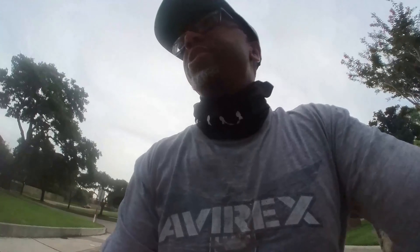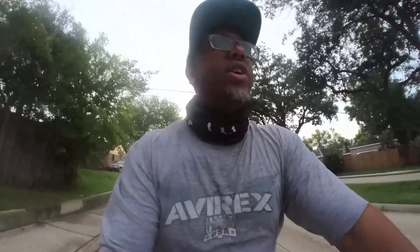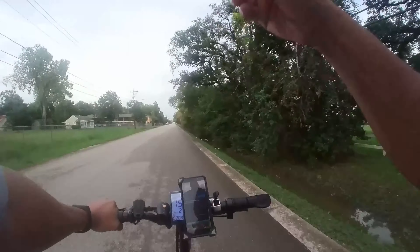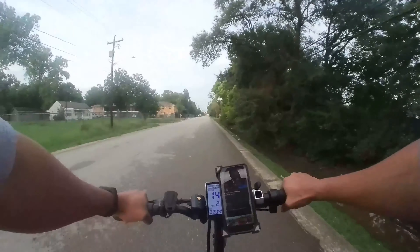I do like how small this thing is and portable. I'll continue this ride and check back in when I got something worth filming.